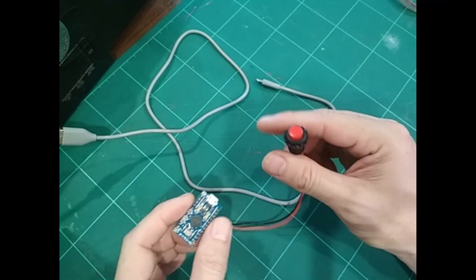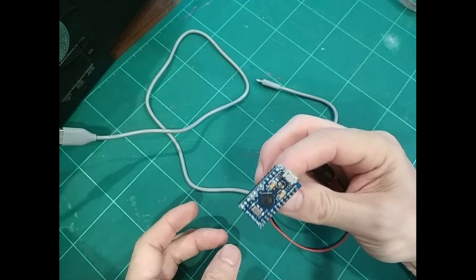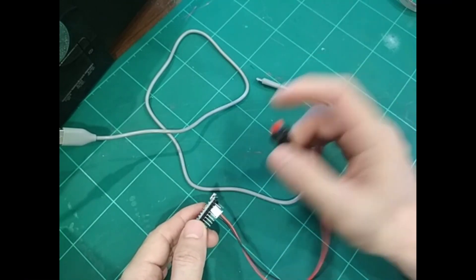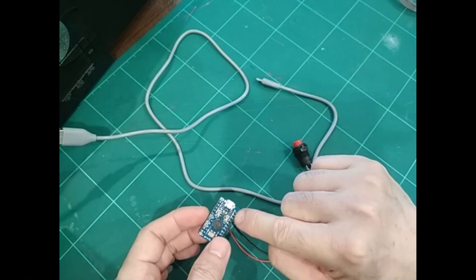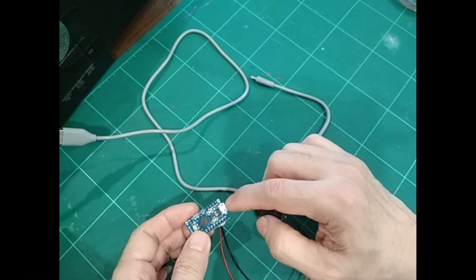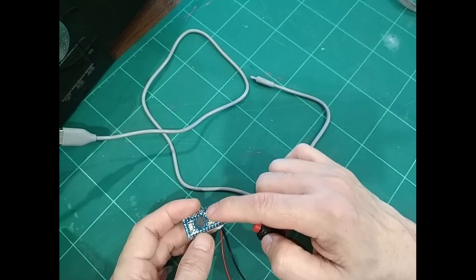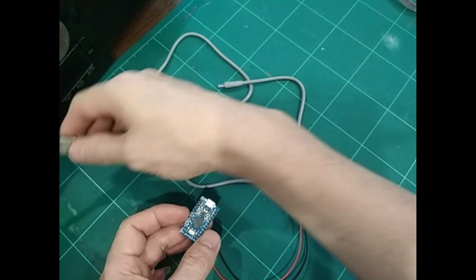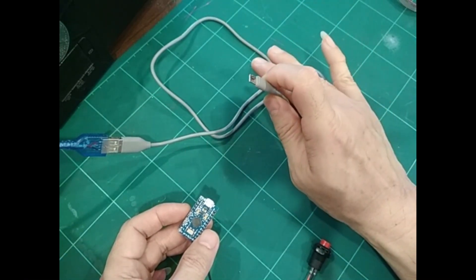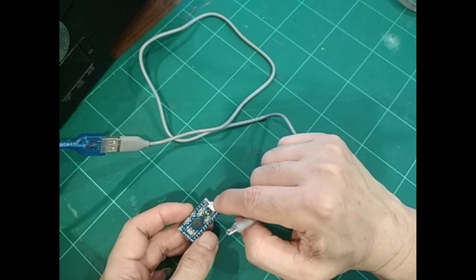Now we prepare the Arduino board to upload the MMJoy firmware. Here is the Arduino Pro Micro — I've already connected a push button to the reset pin and the ground pin. This push button is very useful to reset the Arduino to execute the bootloader, which we already set up in Step 1. First, connect this Arduino board to your computer — you no longer use any USB ISP programmer, that was only needed to program the bootloader.